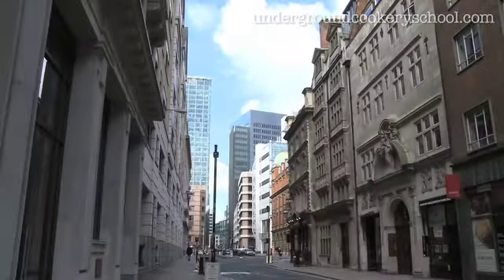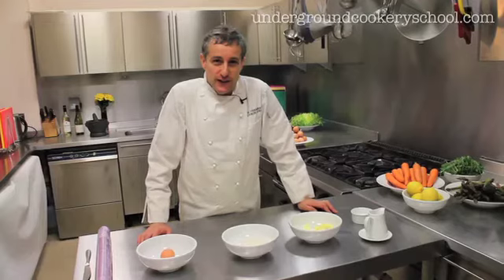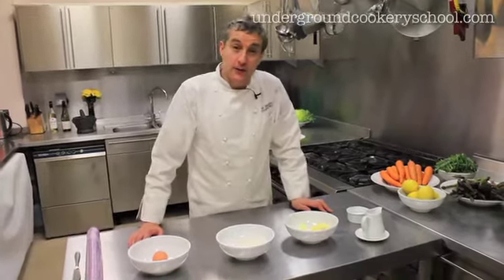Welcome to the Underground Cookery School fortnightly video podcast. Today we're going to do a lemon tart.